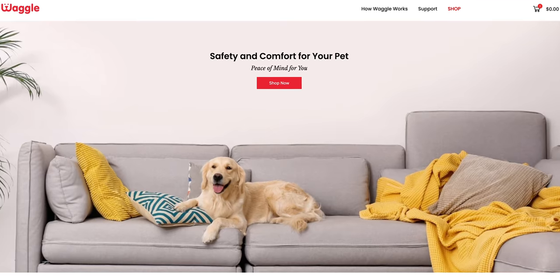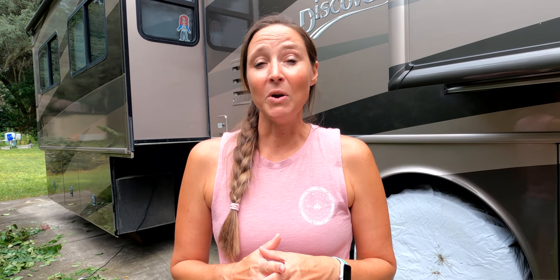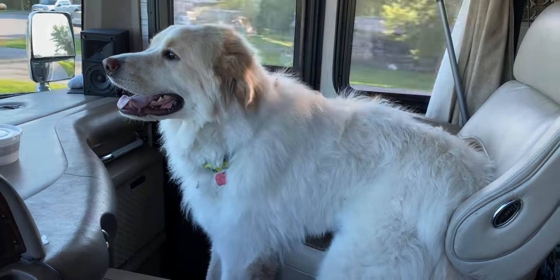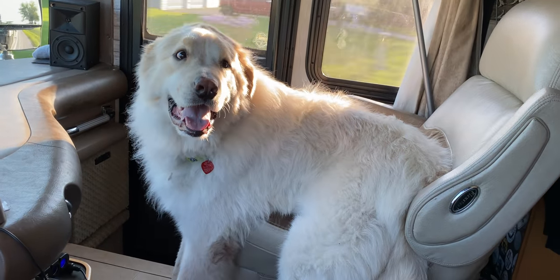We want to thank mywaggle.com for sponsoring today's video. You can save 50% off a pet monitor at MyWaggle by using the code GLAMPER50, or by using the link in the description below. We love the Waggle pet monitor for monitoring temperature in our RV while we're away, and it doesn't need Wi-Fi since it uses 4G cellular service — a must if you travel with pets in your RV.